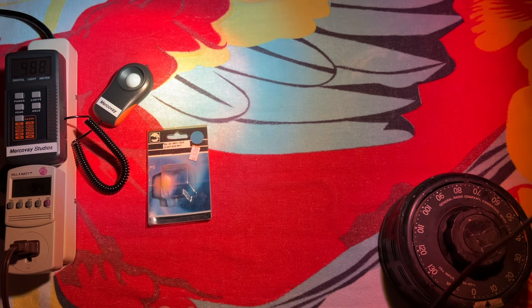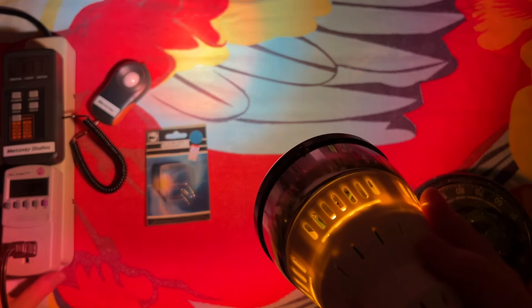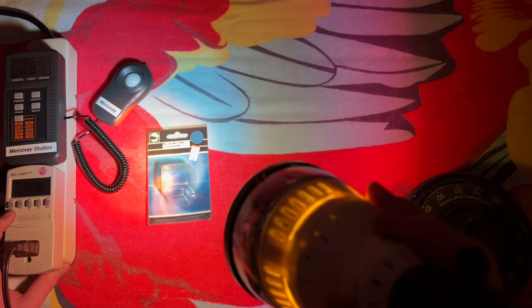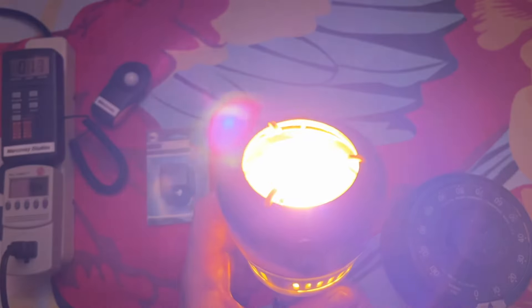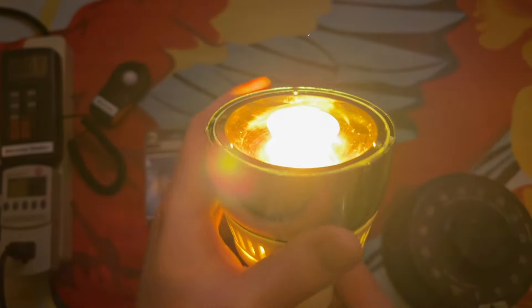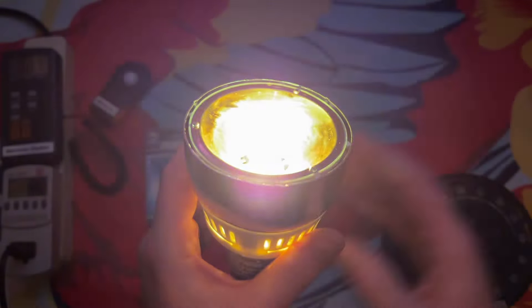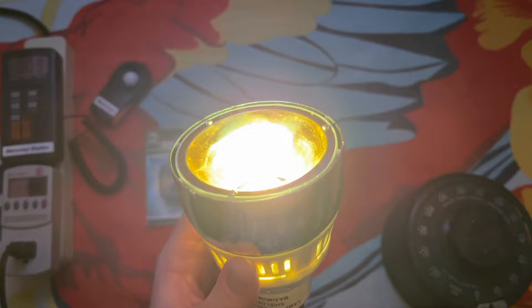If we point it directly at the lux meter here, we do have the interference of the back color, but we're getting about 500 lux or so. 22.2 watts, power factor of 1.18 amps at 119.4 volts. Very cool. Too bad it's all being mixed together with the yellow. I think what we could do is remove the reflector and maybe we'll get a better result. You know what? Let's try it.